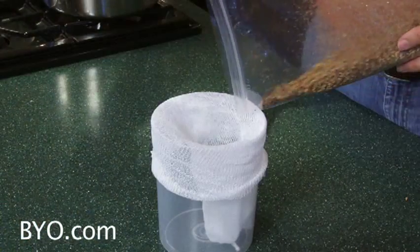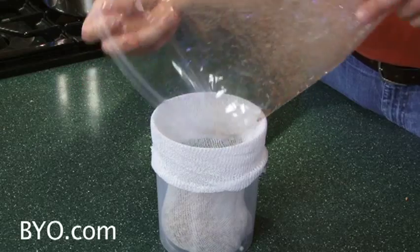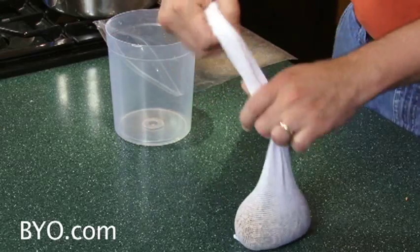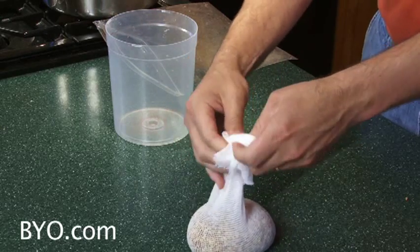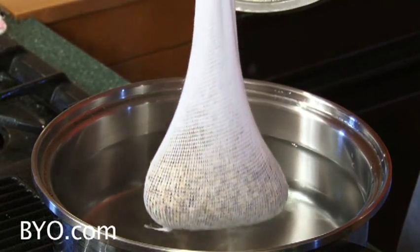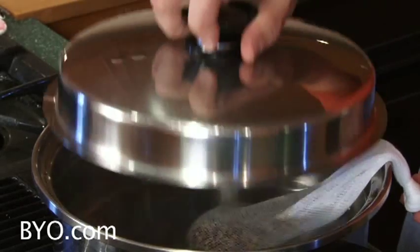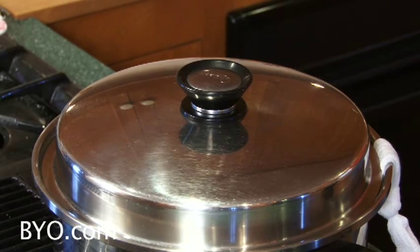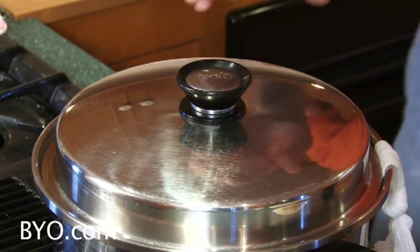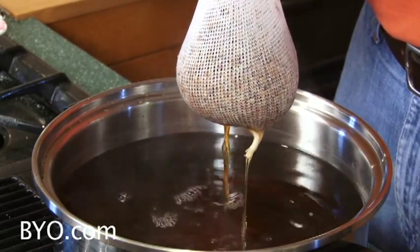Then put your grains in a grain bag, tie the top, and put them in your water. For consistency, I steep my specialty grains for around 30 minutes at 150 degrees Fahrenheit — that's around 65 degrees Celsius. Since we're only steeping and not mashing, temperature isn't as critical as in a mash tun. At the end of the 30 minutes, pull the grain bag out, let it drip for a couple of minutes, and then toss it out. Grain makes great compost material, by the way.